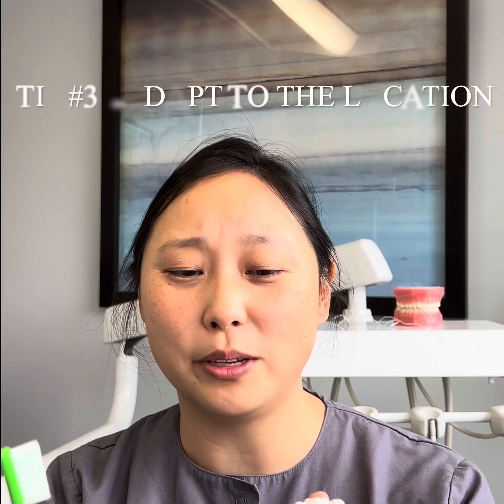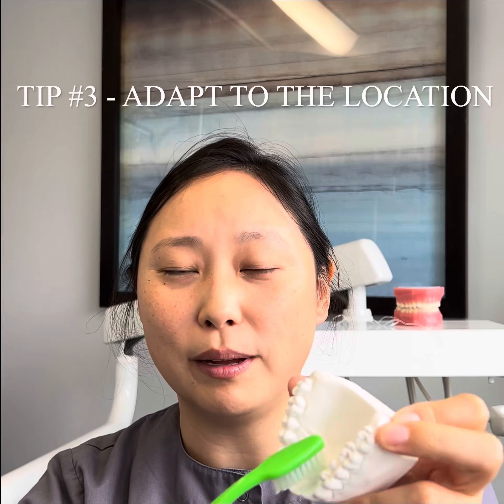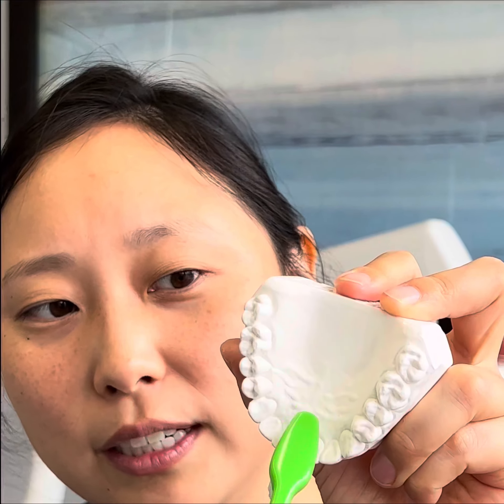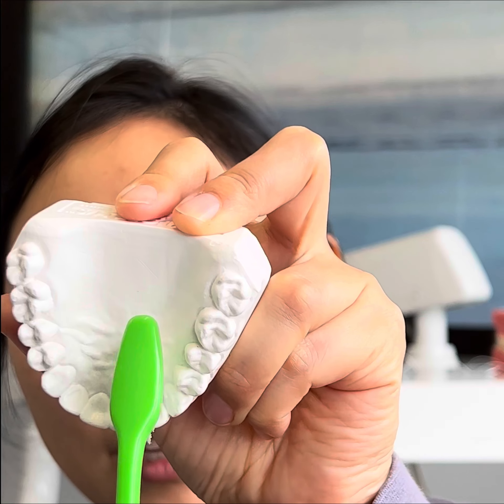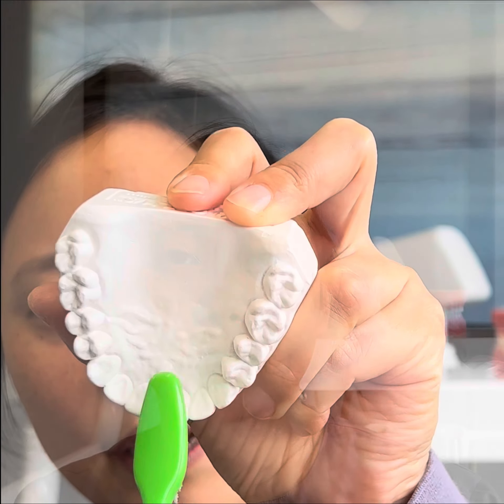Tip three: adapt to the location. On the inside of the mouth it's hard to get that 45-degree angle, so what you want to do is turn the brush more vertically so that you can get right into those grooves and curves and just brush vertically. This is an area that gets missed very often.